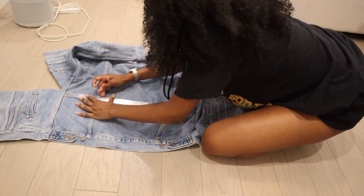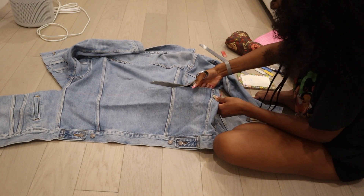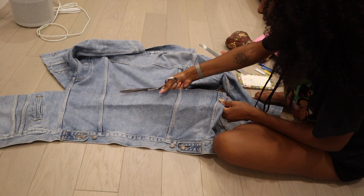Next, you're going to take the ruler and a piece of chalk and do that to the back as well. Like I said, this is why the measuring comes in handy.